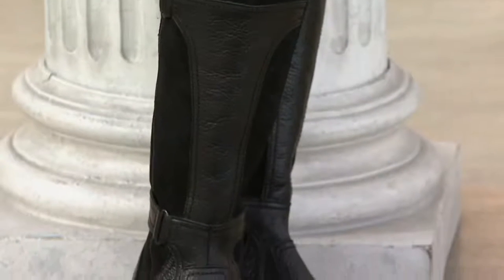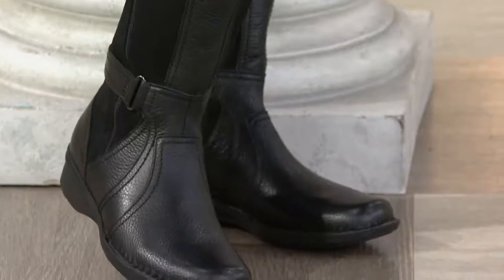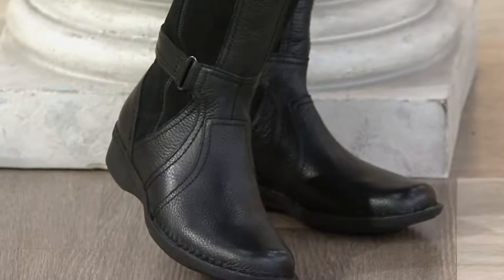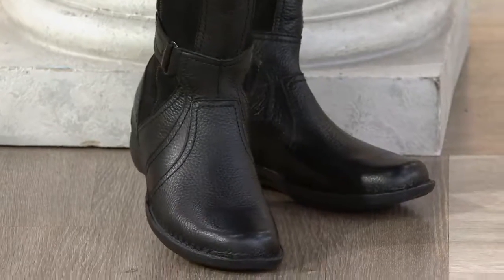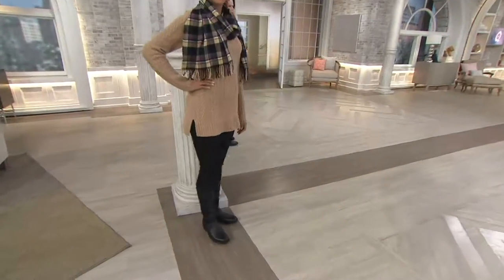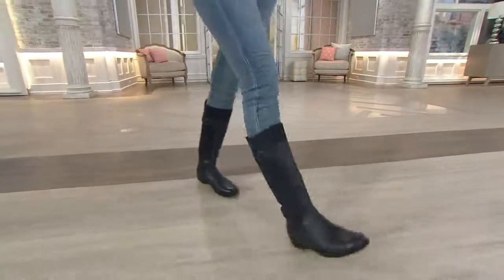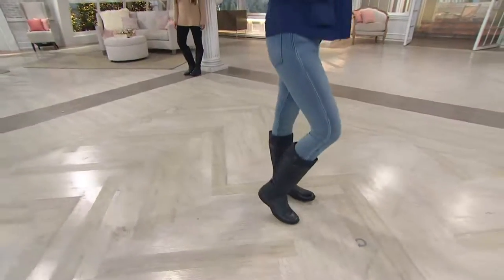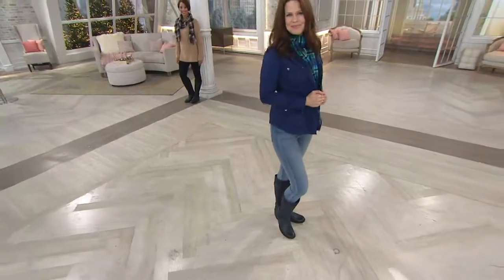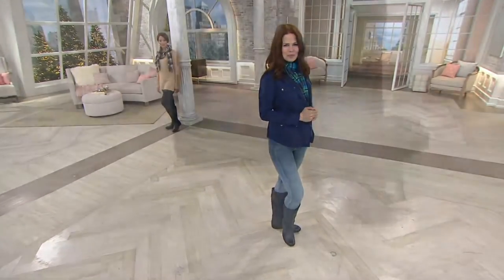We're both on the shorter side, we can't deny it. A lot of times a riding boot — I've always wondered, is it too tall? Am I going to look like it's eating my whole leg? But look, even on someone taller, there's still a nice space below the knee. So if you're someone who has always steered clear of riding boots, now's your chance to get one.